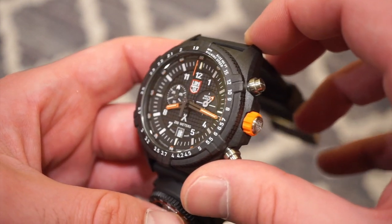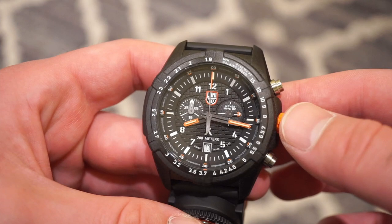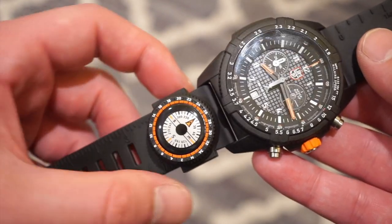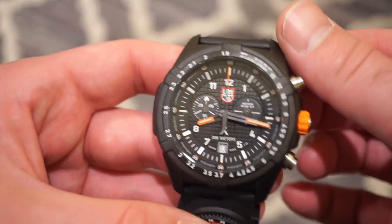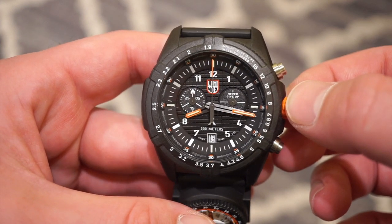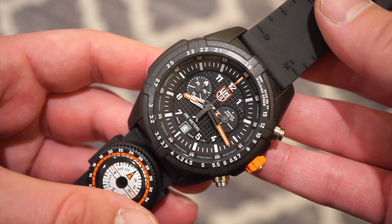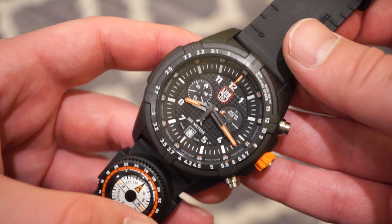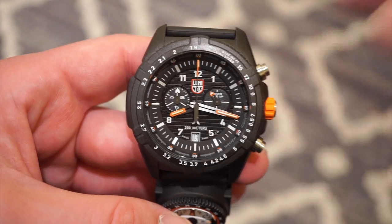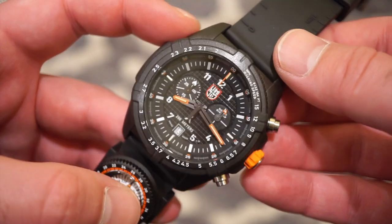Definitely a very cool watch, and this is my first Luminox. I was quite surprised — they're very nice. I like these Carbinox cases; they're very durable and not so lightweight that you don't feel it on your wrist, which I appreciate. With the rubber strap there's some weight, and overall it's a very well-made watch with zero quality control issues. If you're not into adventure-style watches with multiple calculations, this isn't for you, but if you're an outdoors kind of person, this is definitely worth a look. Let me know what you think in the comments below, subscribe to the channel, and I'll see you in the next video.